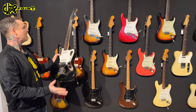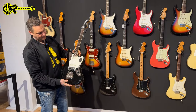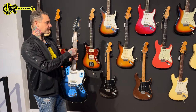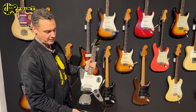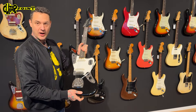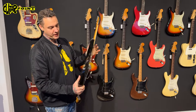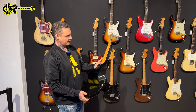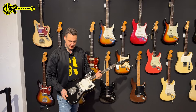Beautiful '65 Jaguar in black finish, already with the binding — they started that in late '65. I just looked at the tag because I forgot; we have so many guitars. But you actually can't forget this one because it's so cool. It's clean. It's checked all over — that checking happened during the last years, recently.